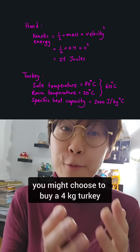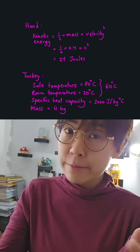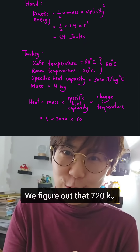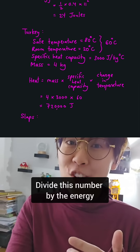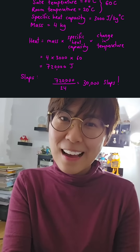You might choose to buy a four kilogram turkey for Christmas dinner because you want some leftovers for a turkey sandwich the next day. Using this thermal physics equation, we figure out that 720 kilojoules is necessary to cook this turkey. Dividing by the energy from a single slap, it looks like we need to slap the poor turkey 30,000 times.